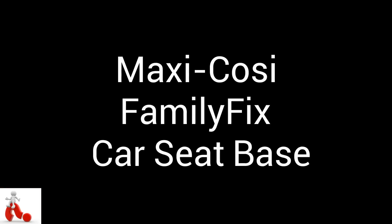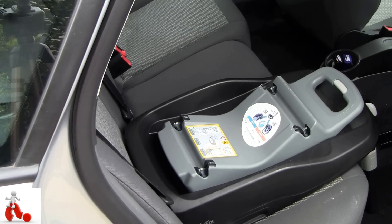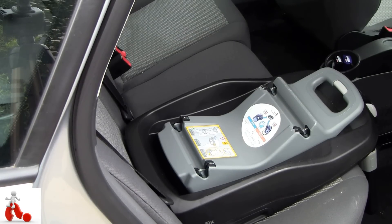Welcome everybody to the Maxi Cozy Family Fix base plate. This is an attachment that you put in your car that you can use to connect your Maxi Cozy child seat quickly and safely. This is a heavy-duty item — it weighs about eight kilos and you can pick it up for about 150 bucks, and it supports kids up to 18 kilos.